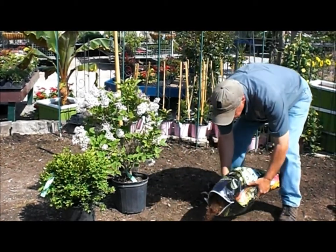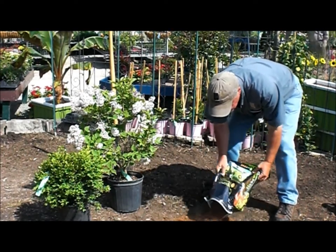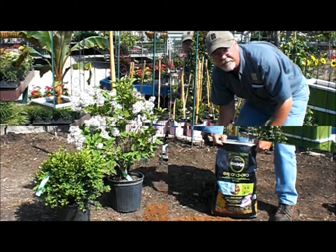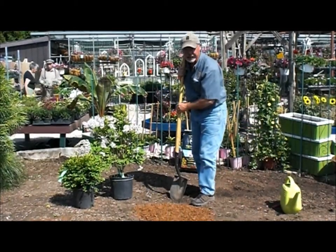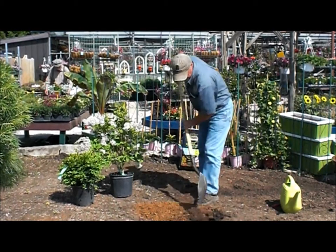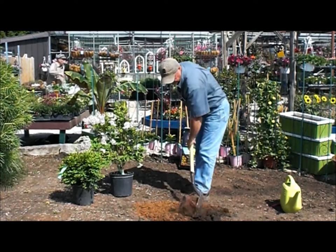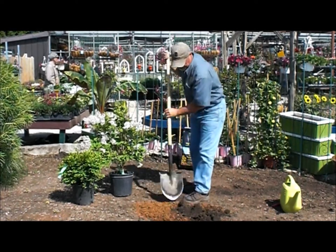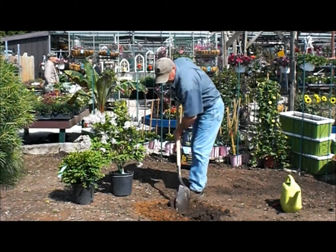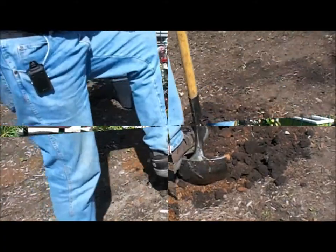Spread the organics on the ground in the area where you're going to plant — a nice one or two inch thick layer — and then we're going to dig this in. We want to dig this in as thoroughly as possible, at least to the full depth of the blade of the shovel. Just very thoroughly mix it, chop it, and keep working it in.